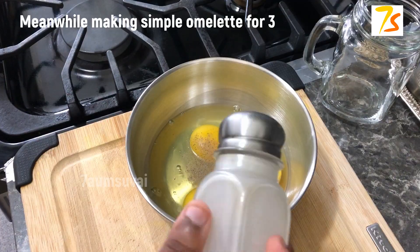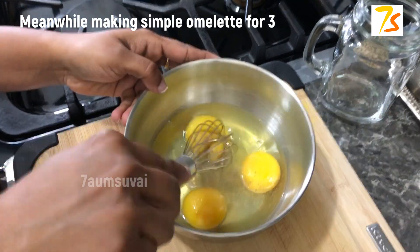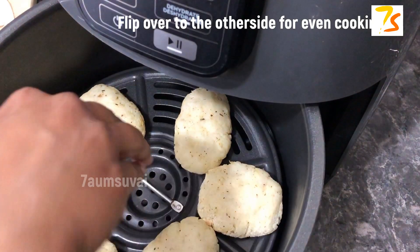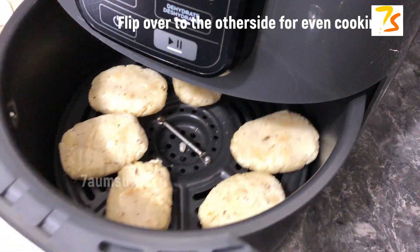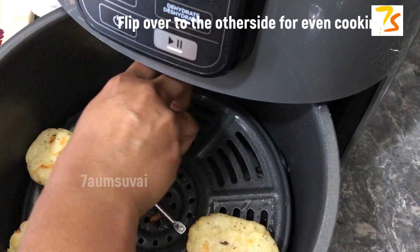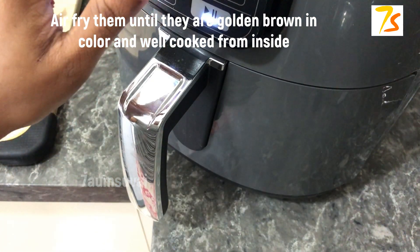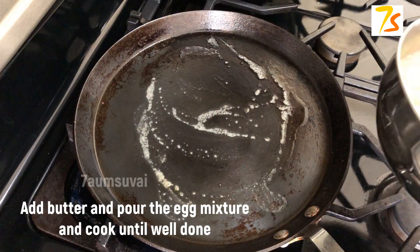I am going to try this recipe on a trial and error basis. We are going to mix 3 eggs. Put a little bit of oil, cook until it gets a little color. We will put the omelet in the air fryer. Place the omelet when it is ready.